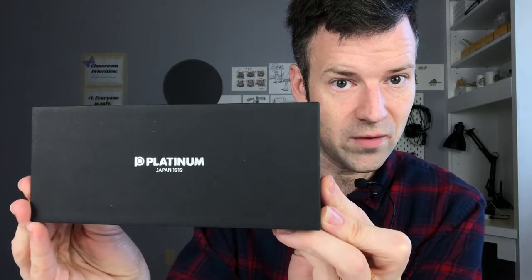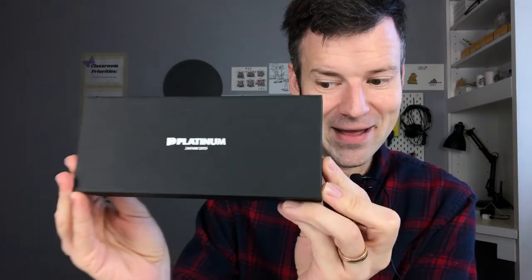It comes in this box right here. This is the Platinum 3776. I had a lot of options for what I would choose for my first gold-nibbed fountain pen, and I settled on the Platinum because of my very positive experience with the Platinum Preppy and the Platinum Plaisir that I had a few years back, which I unfortunately lost. I really like their nibs even at the low price point, so a little bit higher up, maybe I thought I'd enjoy it as well. There are lots of nib options with the 3776.